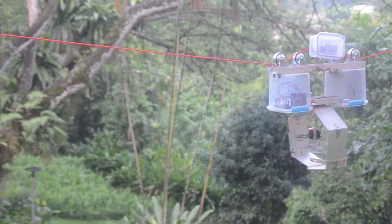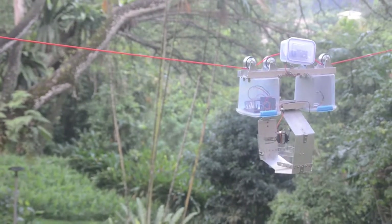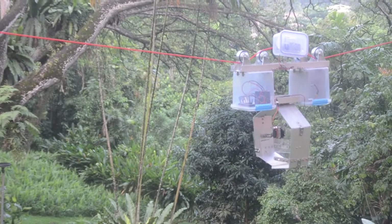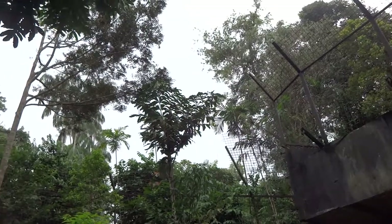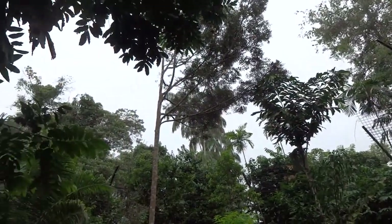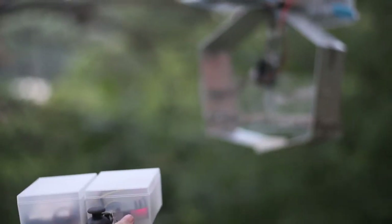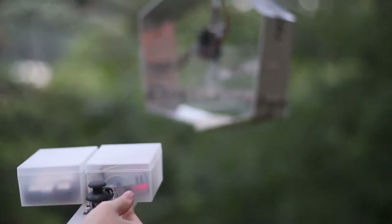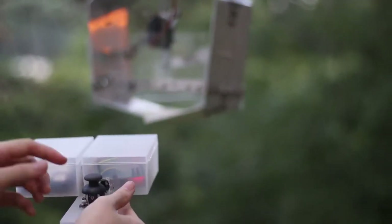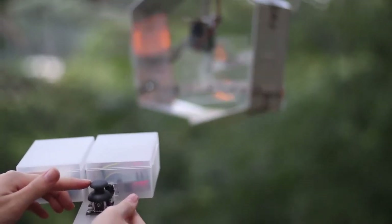The zipline trolley claw with a remote control is an enrichment device created for the tigers. It can hold and bring in things such as food or scented cloth into the enclosure. This device will be installed across the enclosure, above the maximum height where the tigers can jump and reach. Here is how you can use the device: simply toggle left to make the claw move leftwards. Wait for the claw to reach your desired position, then toggle up to release the food or toy to the animal. Then toggle right to make the claw move rightwards.